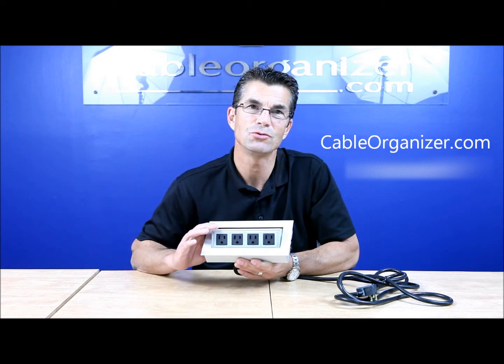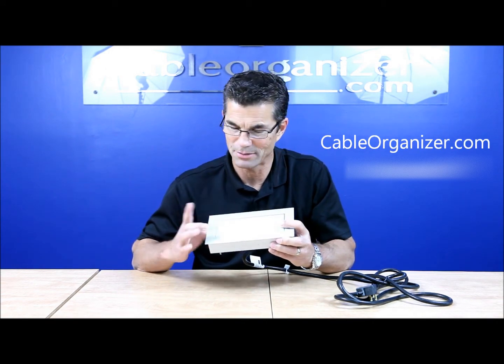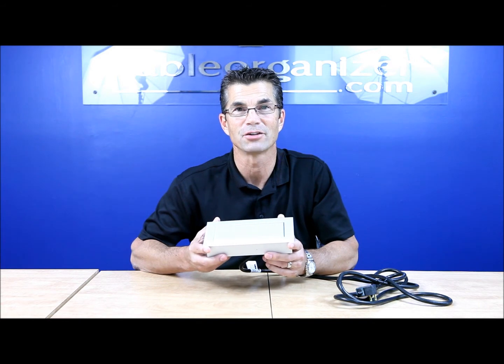It's a fully UL listed product. It's durable, and yet at the same time, with the mitered corners of anodized aluminum, it's a beautiful product to have on your desk or on your conference table.